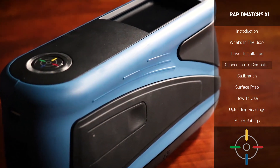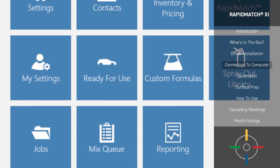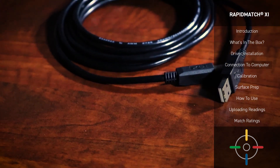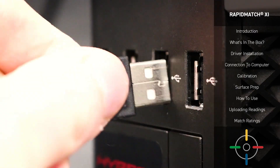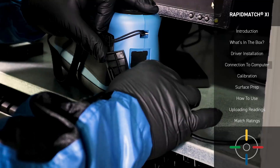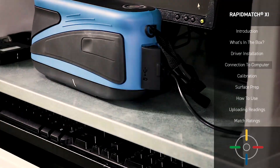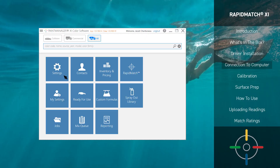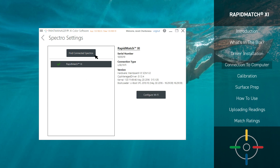Now it's time to connect your Rapid Match XI Spectrophotometer to your Paint Manager XI server computer. Doing this allows the accompanying Paint Manager XI software to recognize your Spectro and thus recognize readings and prepare jobs. You'll need a USB cable, your Spectro, and your Paint Manager XI computer for this portion of the setup. Connect to the Spectro device by inserting one end of your USB into the computer and the other end into the back of the Spectro device. Once this is done, your computer may take a moment to recognize the device. Now all you have to do is tell the software to look for this new device. To do this, we'll go into Settings, Spectro Settings, and then Find Connected Spectro. And there it is — your software can now recognize this device whenever it's connected.